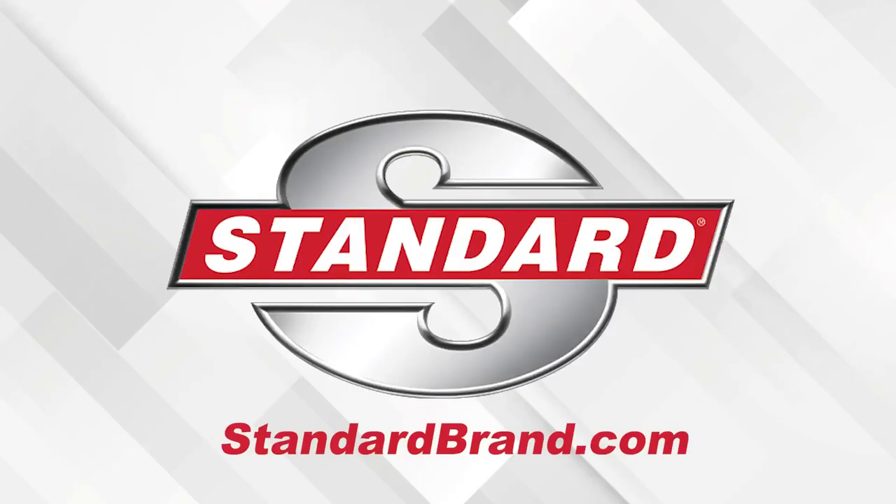I'm Brian Sexton, thanks for watching. Standard offers the most complete GDI program — discover the Standard GDI Advantage.